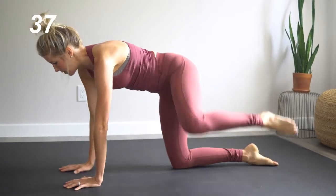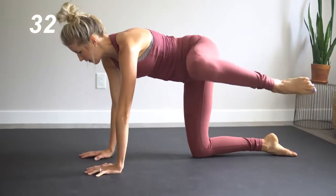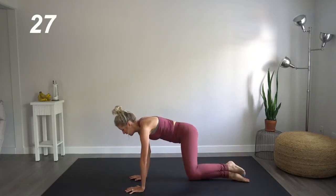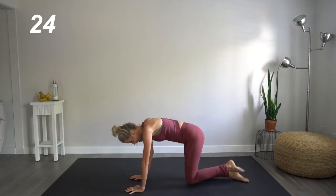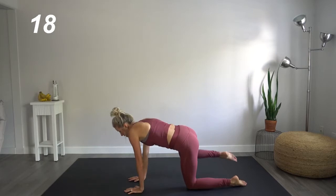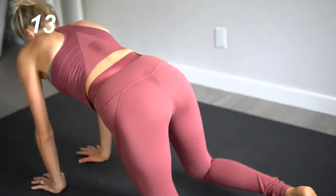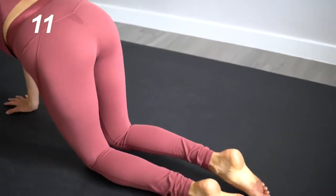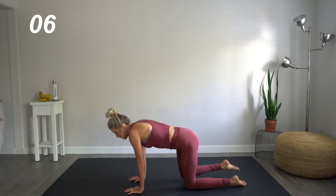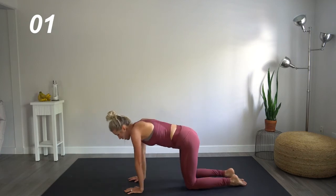We're going to do twelve. Four, five, six, seven, eight, nine, ten, eleven, twelve. Come down, other side, twelve, eleven, ten, nine, eight, seven — core is tight — six, five, four, three, two, one. Slight break here.